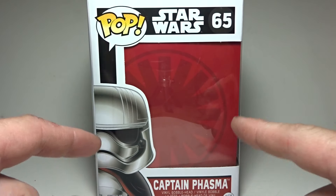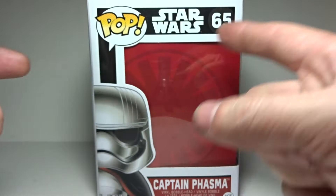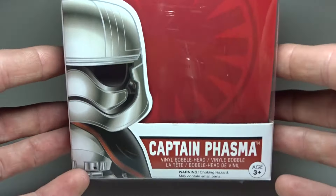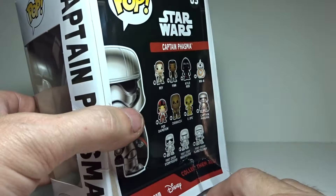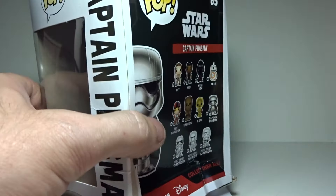Hi guys, it's Bob back again and today we're going to look at the Star Wars number 65 Funko Pop Captain Phasma. Finally, my wife was at the store today and she goes, hey, do you want Captain Phasma? And I was like, of course I do.